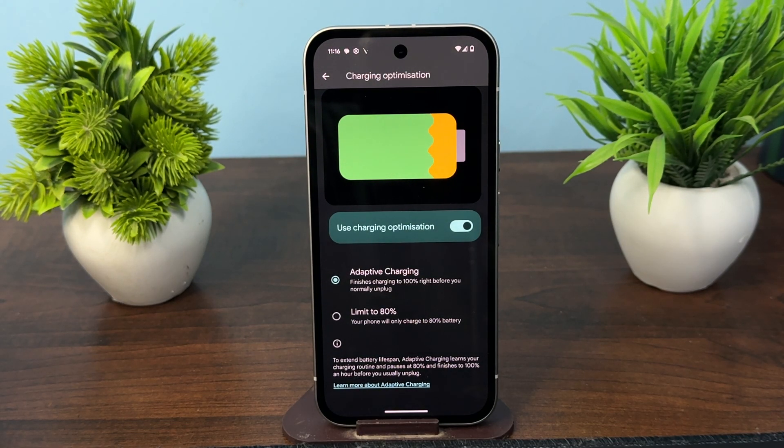Such as overnight or at the office. When you charge your Pixel phone for a long time or overnight, adaptive charging may top the battery to 100 percent about one hour before you unplug it. This feature needs about 14 days to learn your charging habits and can be turned on or off through the settings app.